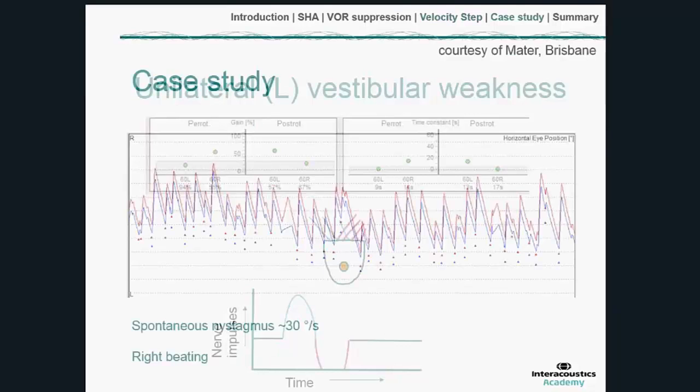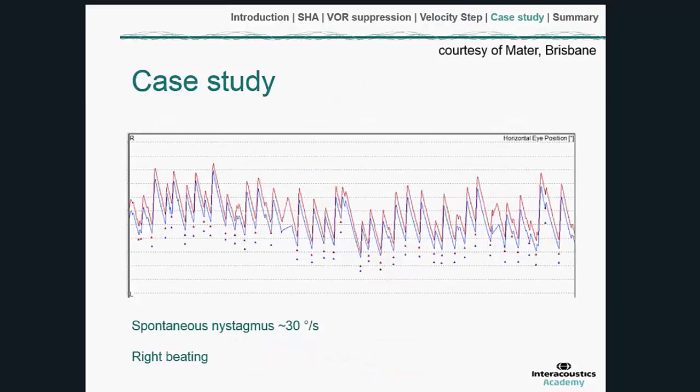Let me close with an interesting case study from colleagues in Australia. A patient presented in the acute phase of a vestibular insult. An extract from their spontaneous nystagmus trace — with the head static — shows nystagmus that is similar between right and left, and it's right-beating. A right-beating nystagmus immediately implicates a left vestibular weakness, and it's a particularly strong spontaneous nystagmus of around 30 degrees per second slow phase velocity, meaning this patient was feeling extremely dizzy during testing.